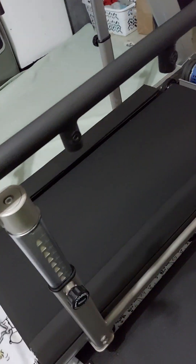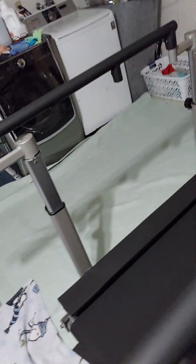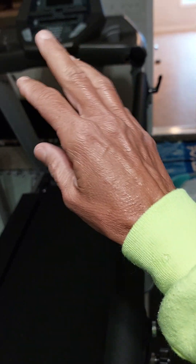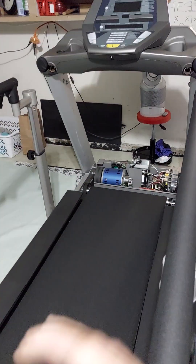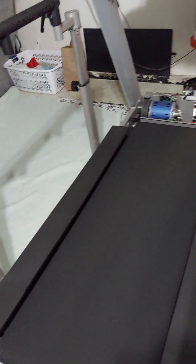This machine is for people trying to get better, rehab, and not hold on — because what happens is you put a lot of pressure on these things. This is a fourteen-thousand-dollar Spirit MT. The belt goes forward and backwards, up 15 degrees, down 10, and it's fast. This is a great rehab machine.